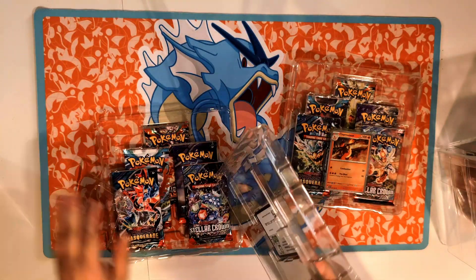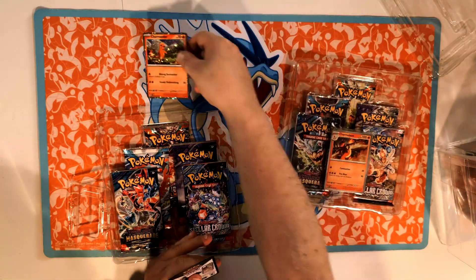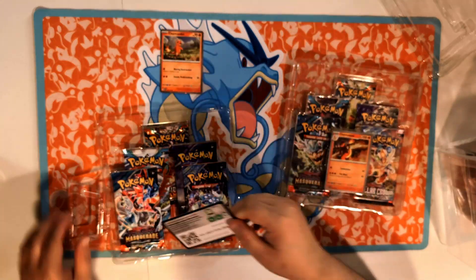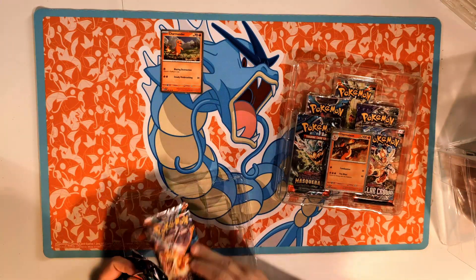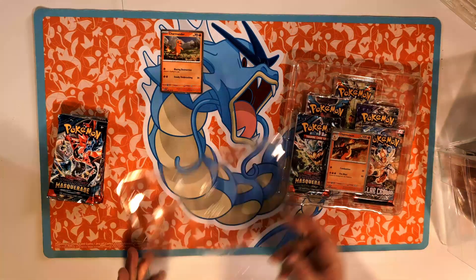Let's take these out real quick and then we'll get to the statue and that last card. So we got our Charmander pack, and the code card for y'all right there — let's set that out of the way for now. We got 10 packs in total, five here and five more there.